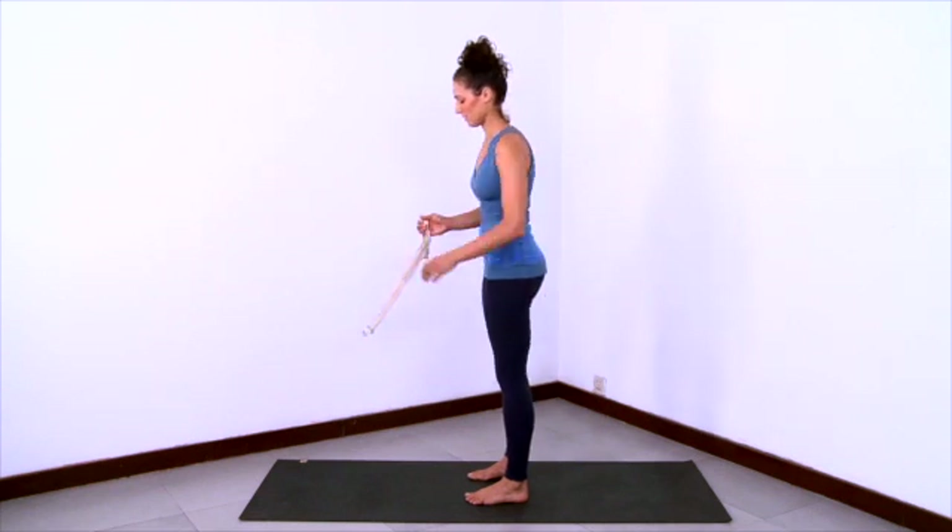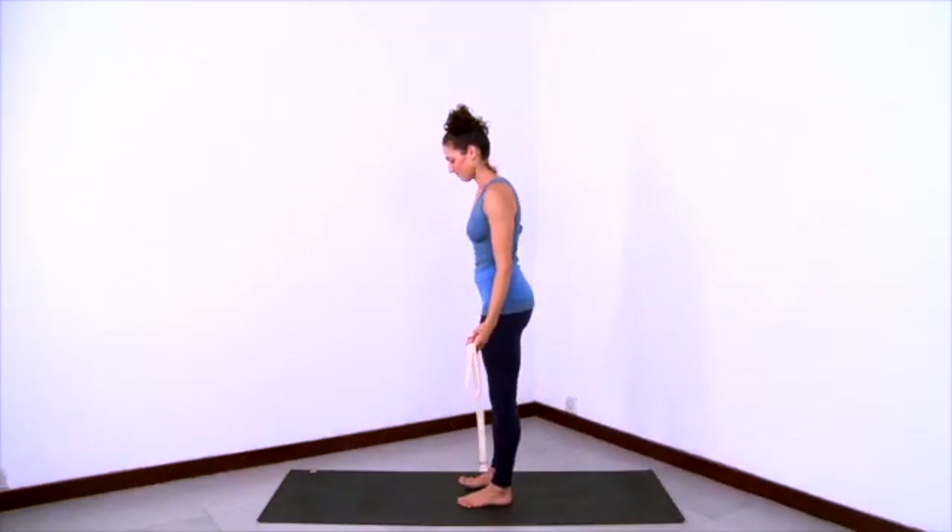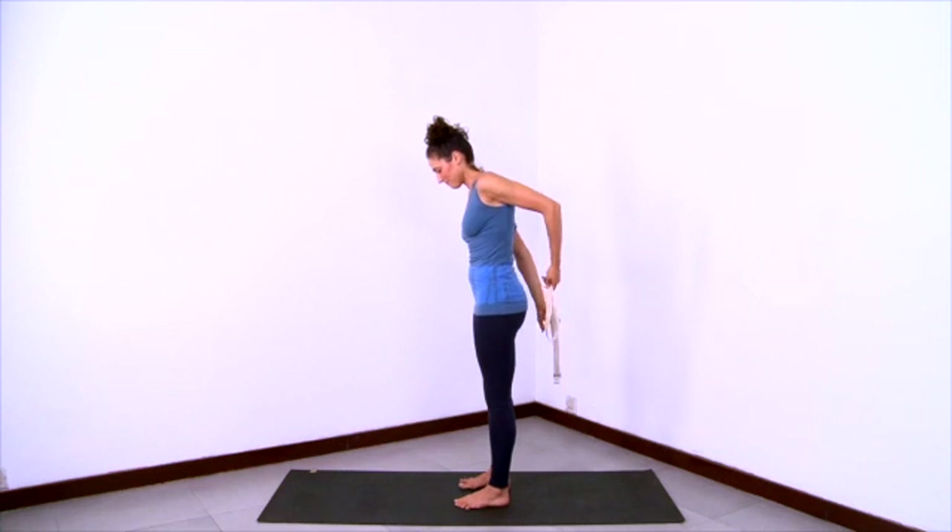And then exhale and release. Now we'll practice Uttanasana, and we'll use a strap here.